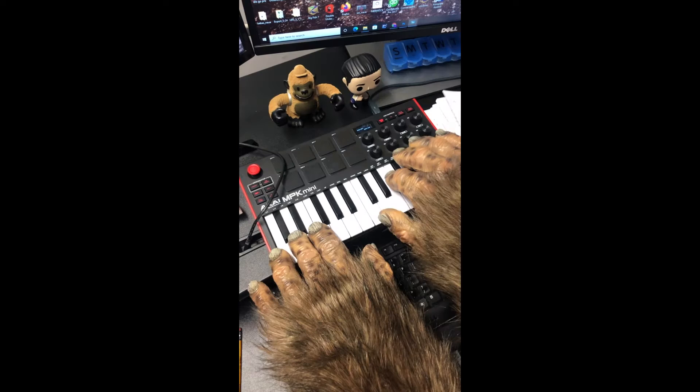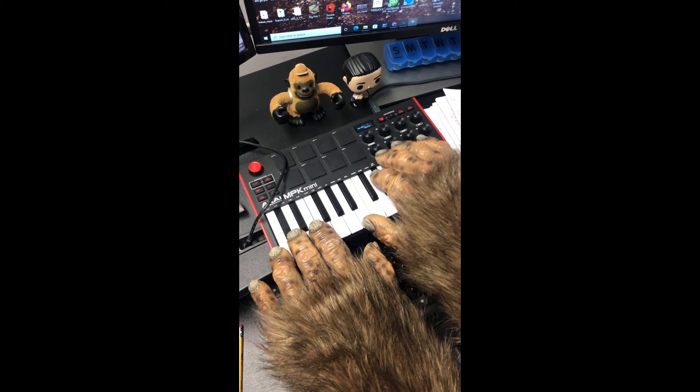Hey guys, it's Ian from Soundsquatch.com, and this week we have a problem. The Soundsquatch recorded this cool piano riff and laid out a whole music bed, mixed it down, ditched all of his work parts for the night, and then came back and noticed that the drums are not as present in the mix as he wanted them to be.